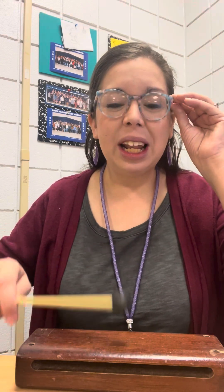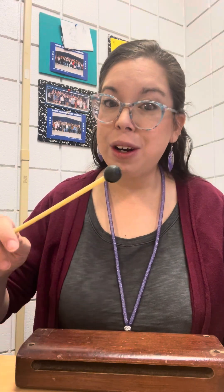Cobbler cobbler mend my shoe. Get it done by half past two. Half past two is out the door. Get it done by half past four. Cobbler cobbler mend my shoe.